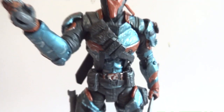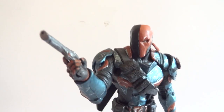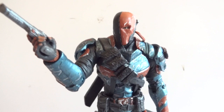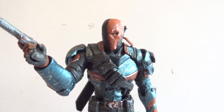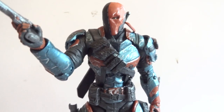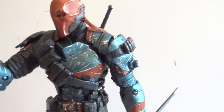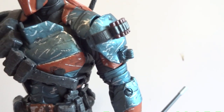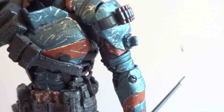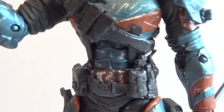As far as articulation this guy is really good and he can pull off some really nice poses. However, one thing you're going to have to be really careful with is that he has a lot of joints that are sticking together — fused joints because of the paint they use. The metallic blue paint may be the culprit. The joints I had to fix were the bicep swivel and the abdominal crunch.